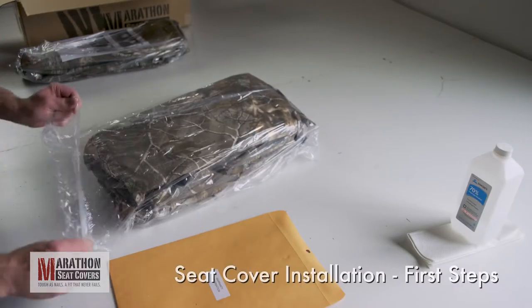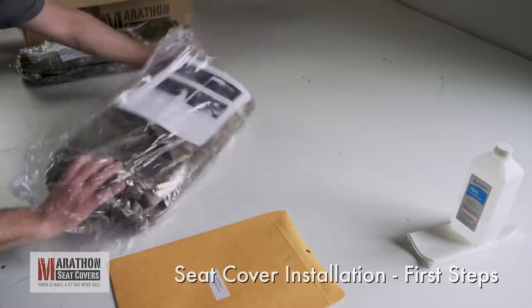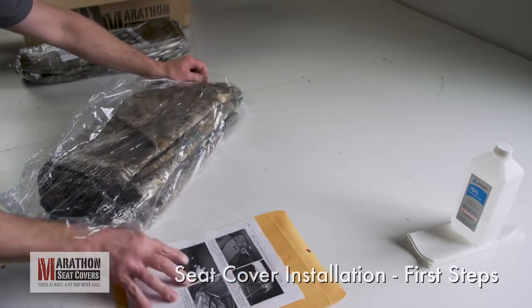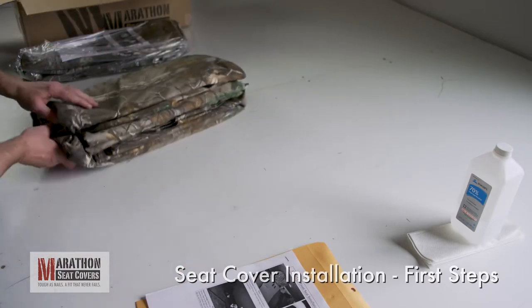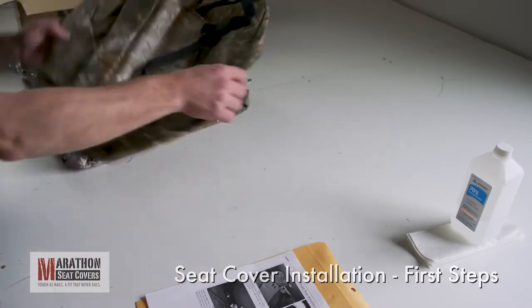Remove your information packet and seat covers from the box. Open only one row of covers at a time, starting with the front seat. Printed install instructions are packed with each individual row.